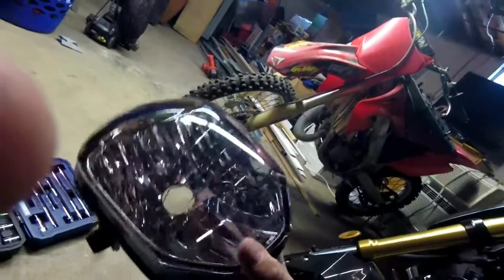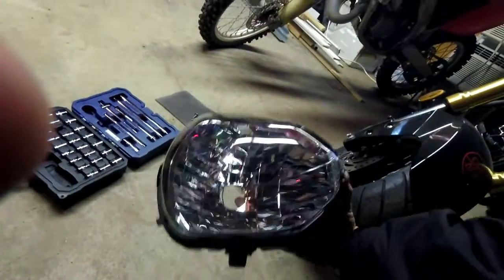The stock light sucks — it's complete trash, it doesn't light anything up. It looks trash too, but it's mainly the light bulb, so I gotta get a new light bulb at some point.